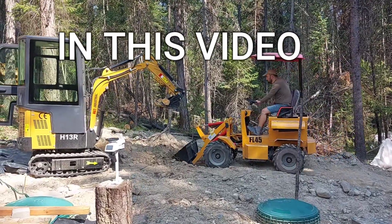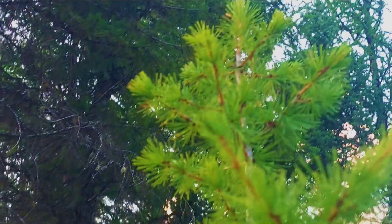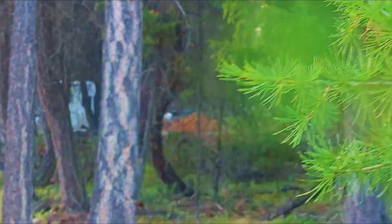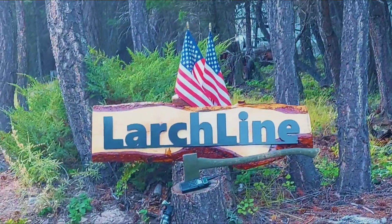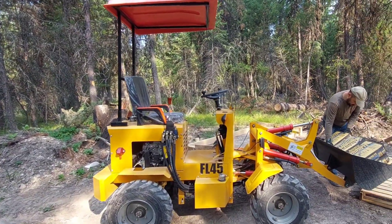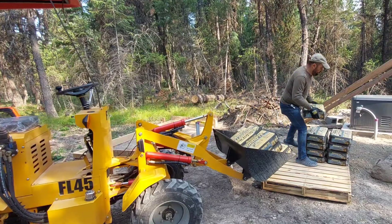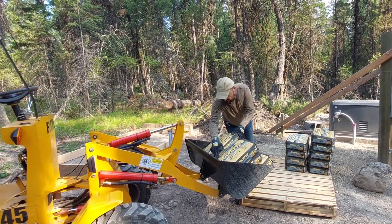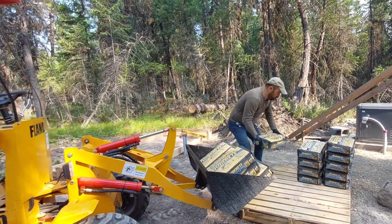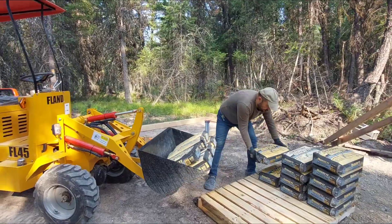Hello, in this video we're talking about the problem we just had with our mini loader. Not long ago we got this mini loader and we have been using it to help us finish our little projects. We are actually building our own home. Unfortunately this time we encountered problems with the mini loader.